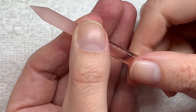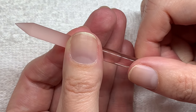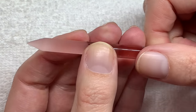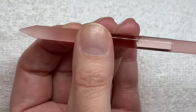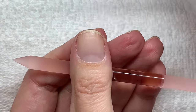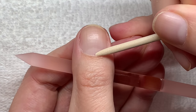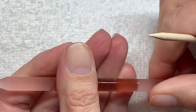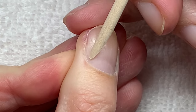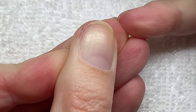First of all, we need to understand what cuticle is. There are two pieces of skin on the nail. One is living skin, which is technically called the proximal nail fold. There is also cuticle, which is a non-living tissue — it's dead skin. The cuticle is underneath the proximal nail fold, so you can actually see the cuticle peeking through from underneath.